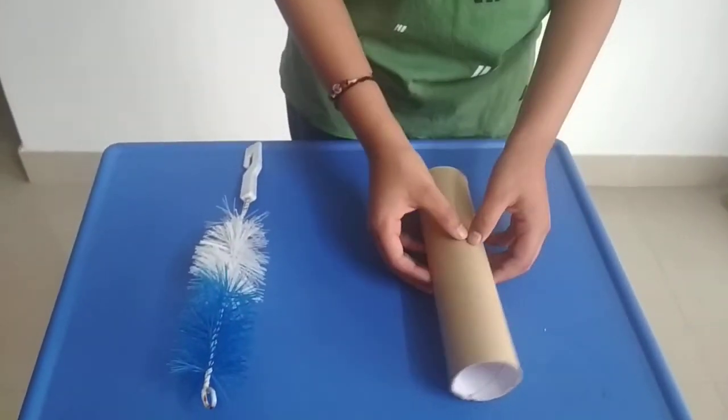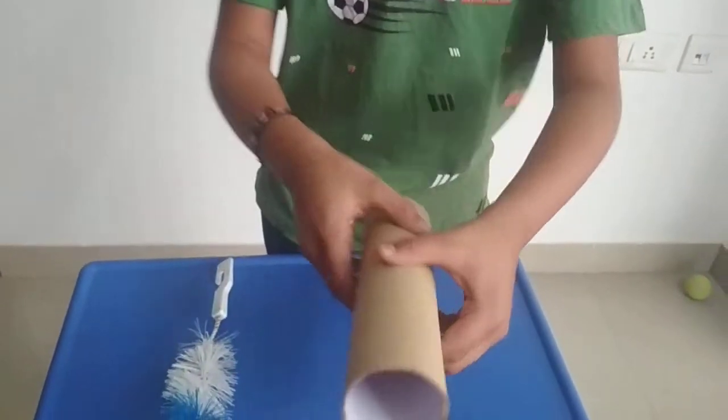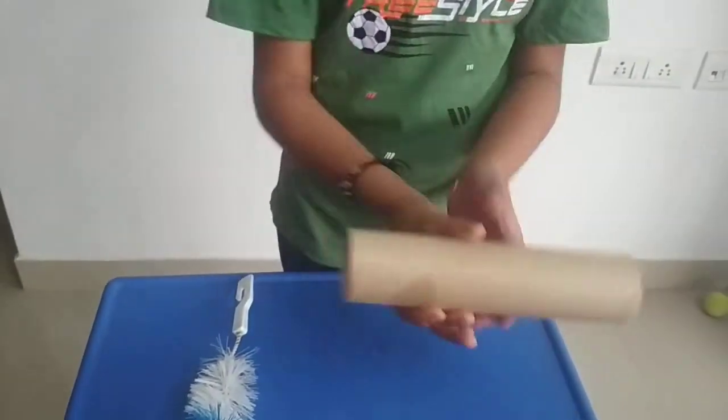So the materials which we need for this magic are a PVC pipe or a cardboard roll like this, and a bottle brush.